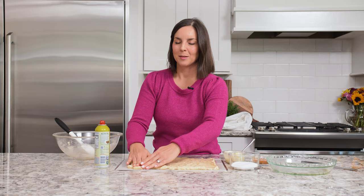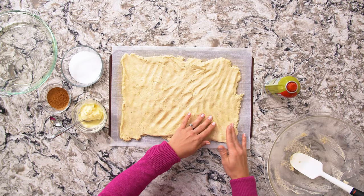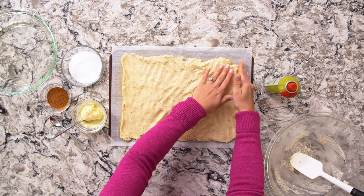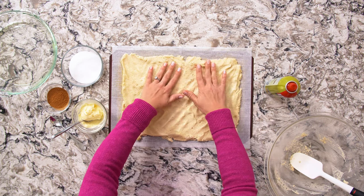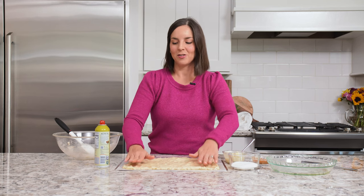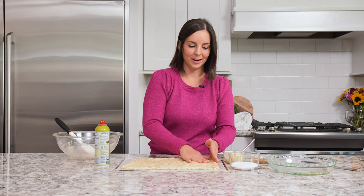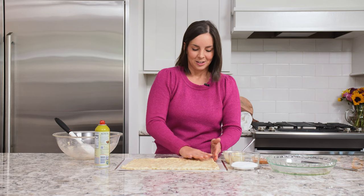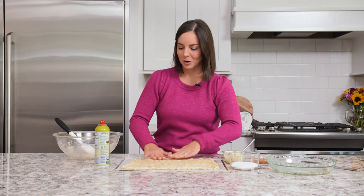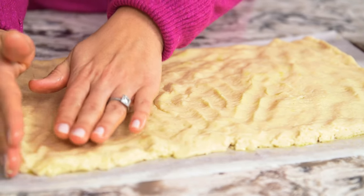When I had to go gluten-free, giving up cinnamon rolls was really hard emotionally. Cinnamon rolls have always been a big part of my family's holiday traditions, and it's just hard giving them up. After I developed this recipe, it was like Christmas morning taking my first bite — it was such a happy and emotional thing, believe it or not. So I'm really excited for you guys to try these at home too.